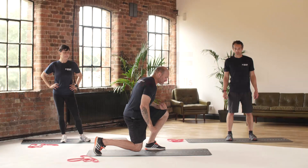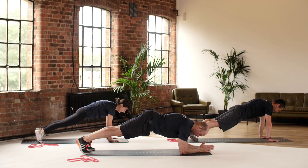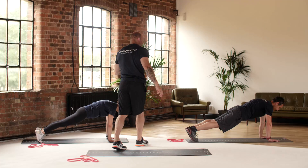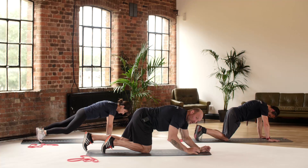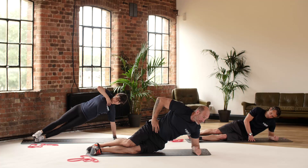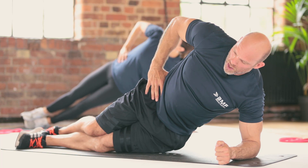A giant set to blast the core. First exercise is the plank — get into position. Decide where you want to be: arms in press-up position, on your elbows, or drop the knees, and hold. Keep breathing, keep that core engaged, relax the shoulders. Really want to feel it around here. Five, four, three, two, one — going into a side plank. Come into this position and hold, or on the elbow, and drop the knees — you decide where you want to be, and hold that position.